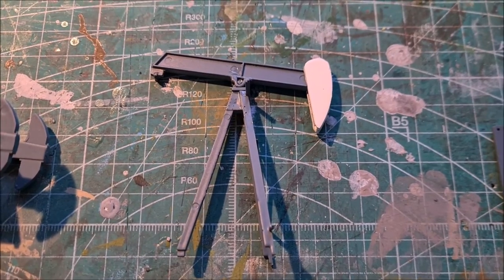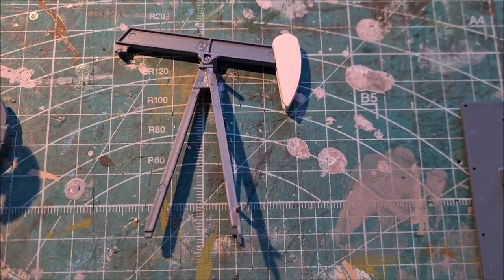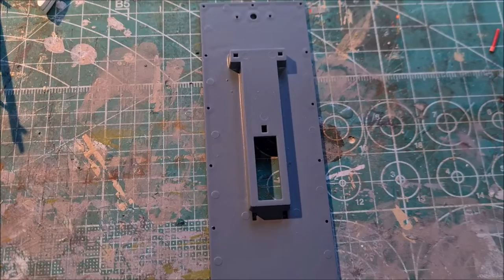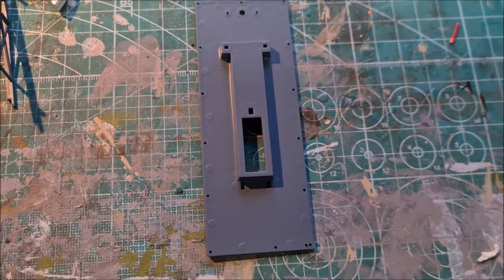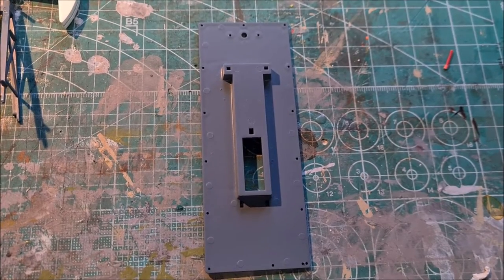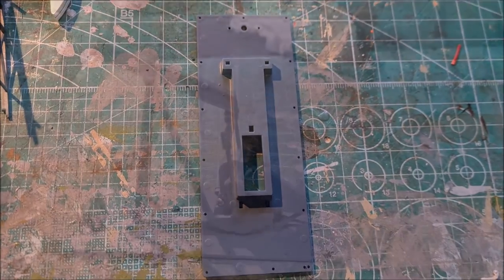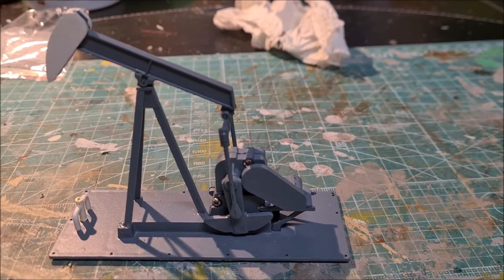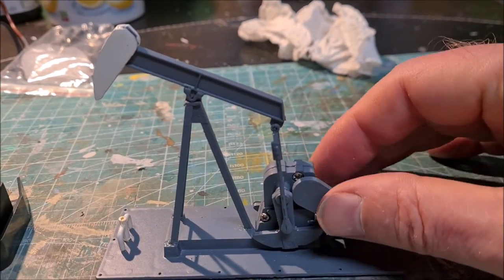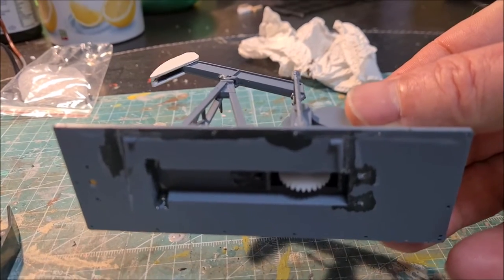All of the gearbox and all the parts belonging to it have been put together. And the same here for the beam with the horse head and the support structure. So these two parts will go on this plate here. I am going to finish the assembling of the kit and then install it on the layout. Most of the parts have been glued on the base plate.